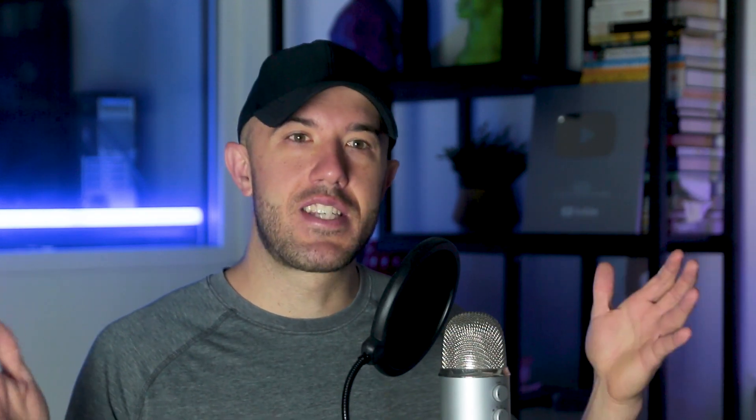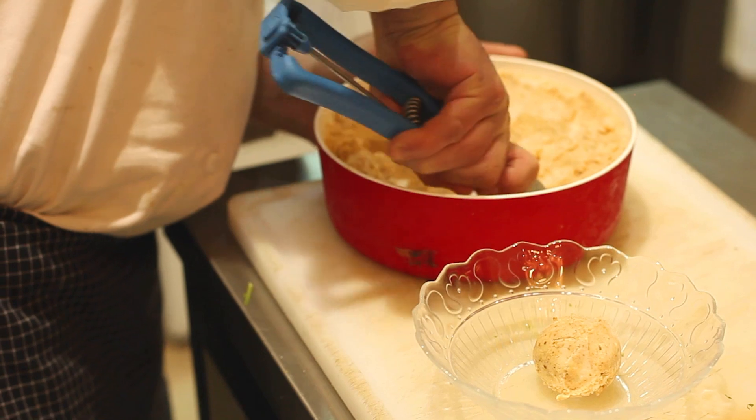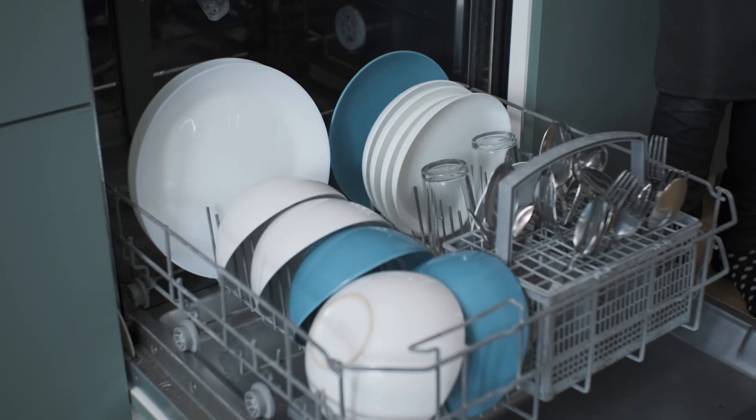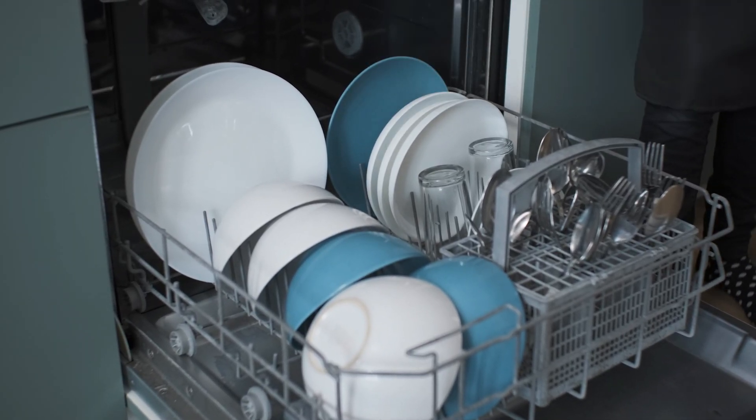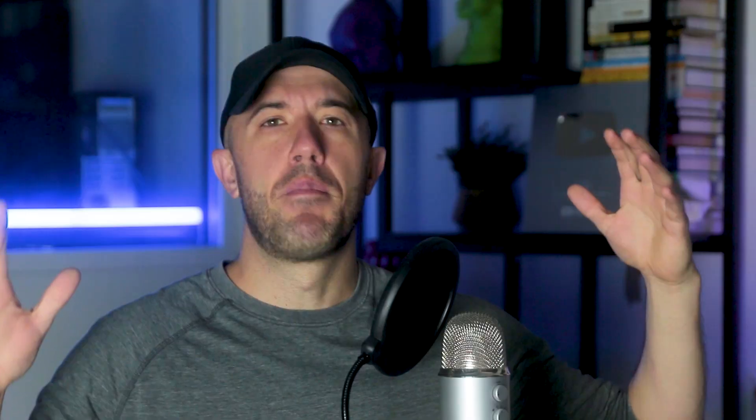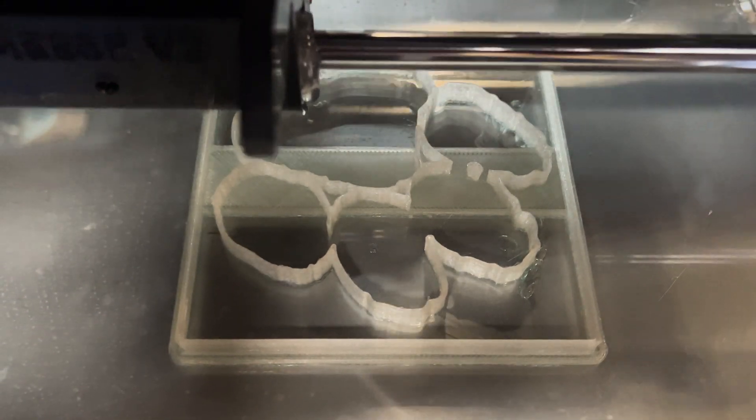The ice cream scoop is actually a fairly challenging thing to create because you need something strong enough to take the abuse of people trying to get hard ice cream out of a well-frozen tub, as well as being cleanable and having a good lifetime. This means it has to be made very robust and ideally have a way to get the ice cream out of it. Most are made with stamping, and a few with casting, but some sort of stamped metal with a handle attached is still the traditional way of making them. But 3D printing is able to produce these types of objects too, and you can make all kinds of useful utensils using mass production printing.